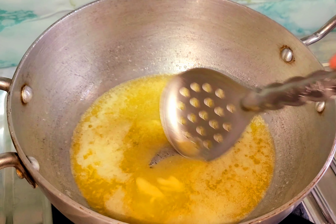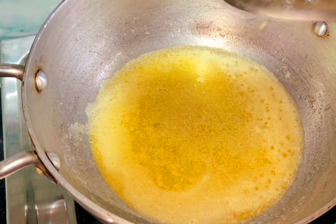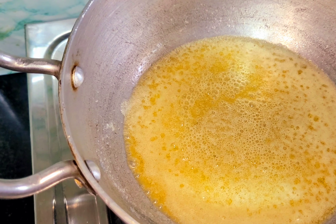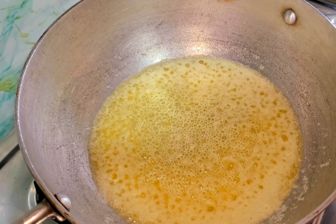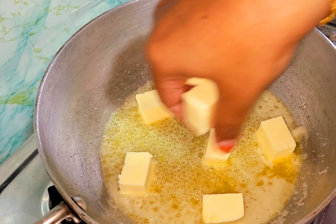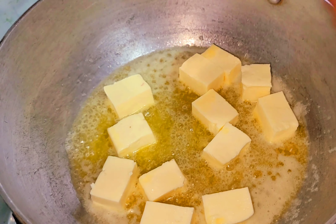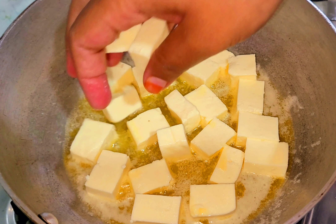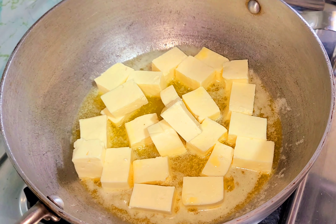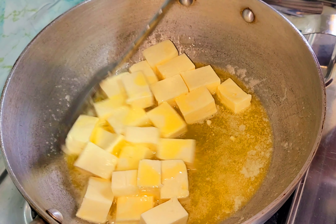Now I am going to add a nice-sized knob of butter. It is going to melt. You can put the butter on it. The flavor is great. You can put it in the butter and let it melt well.